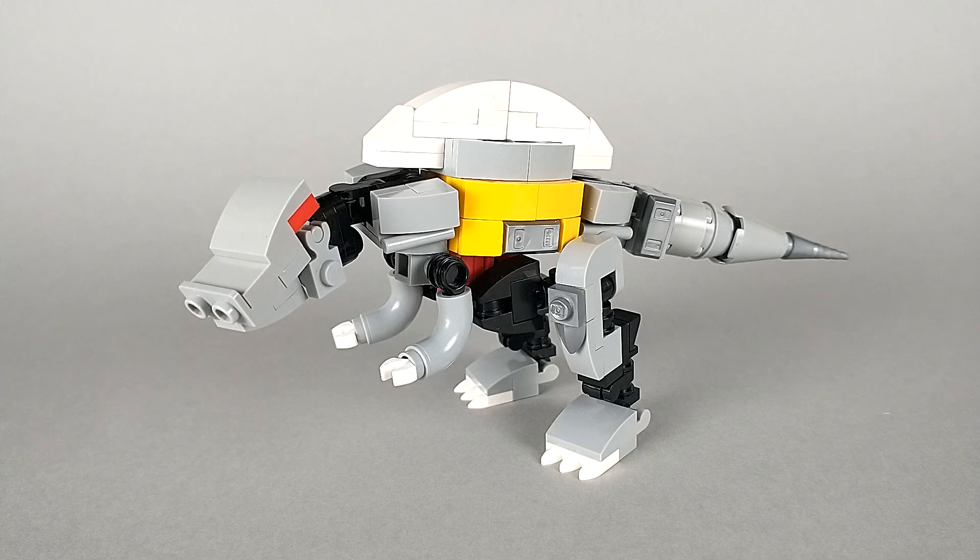He was a lot more sleek, only had a single spine, and in general I just think looked a lot cooler. So while I'm not really interested at all in building his movie appearance, I did want a build that resembled his original toys.